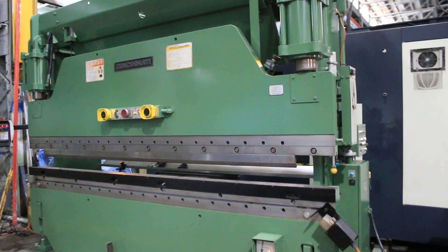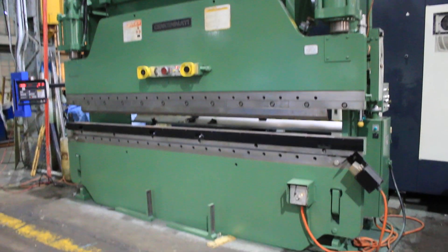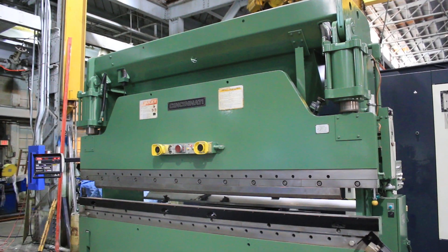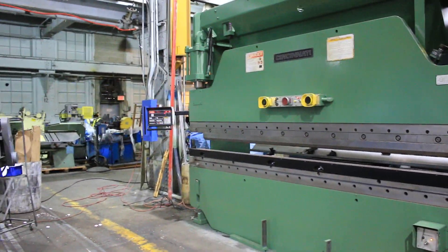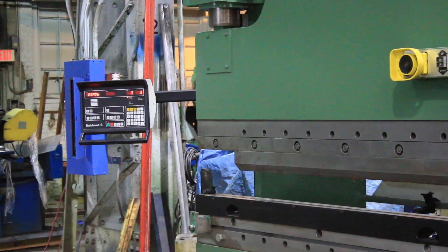We're going to do a video of our 12-foot by 135-ton Cincinnati hydraulic press brake. It's new in 1989. It is 135 tons, and it has a Herco Auto Bend 6 CNC backgauge.